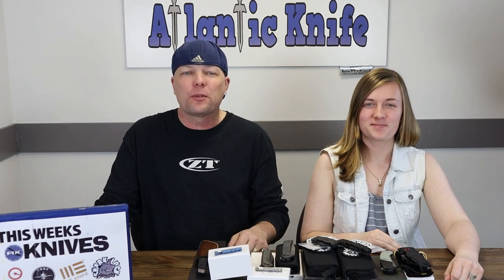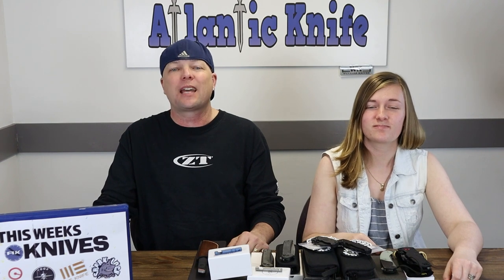And we're back, fellow knife enthusiasts. He's C and I'm Joel — just Joel. This time we've got everyday tools from Demko Knives.